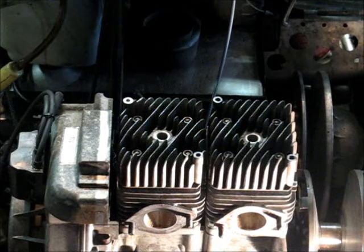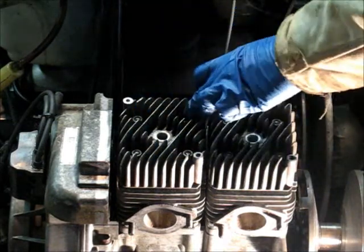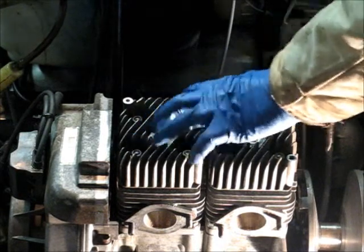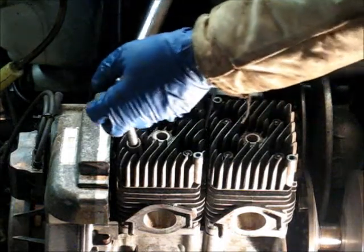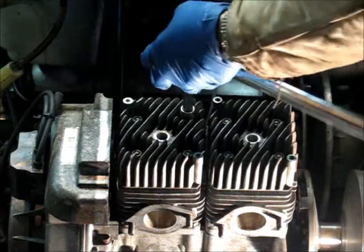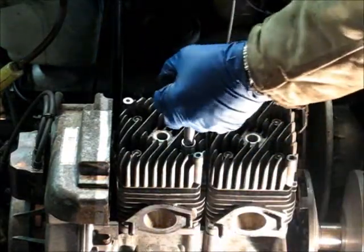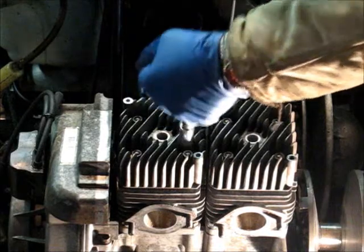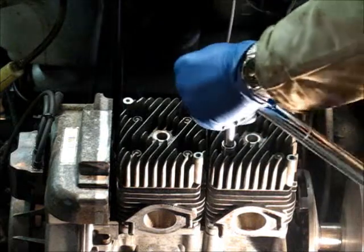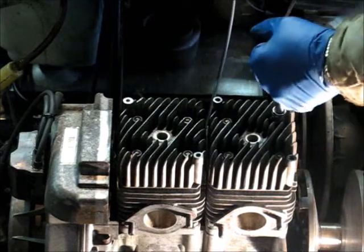We got all the nuts and washers on. They were recommended instead of torquing each one down to its complete torque — like eighteen, nineteen pounds — just to kind of snug them up. Do the X pattern like that. We're just kind of snugging it down. See the X pattern? Do the same on each cylinder.